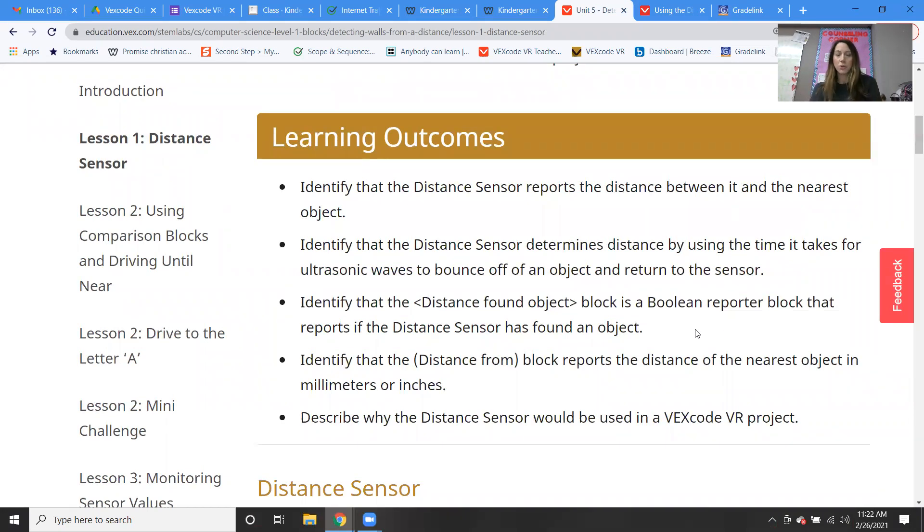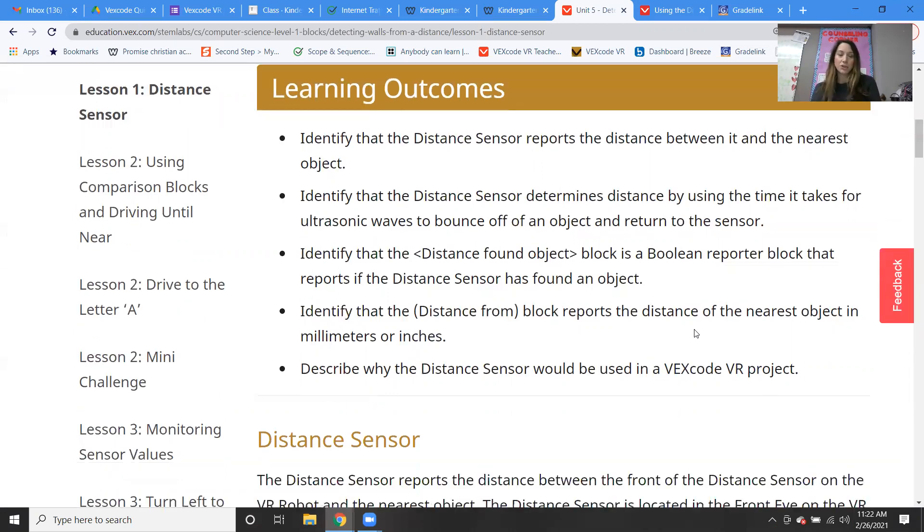In lesson one, we're going to learn about the distance sensor and how it reports the distance between it and the nearest object. We'll identify that the distance sensor determines distance by using the time it takes for ultrasonic waves to bounce off an object and return to the sensor. We're going to identify that the distance found object block is a Boolean reporter block that reports if the distance sensor has found an object. The distance from block reports the distance of the nearest object in millimeters or inches.